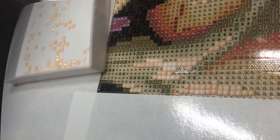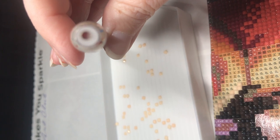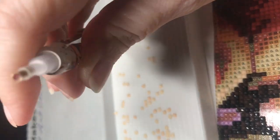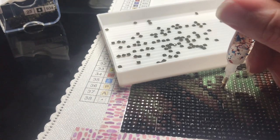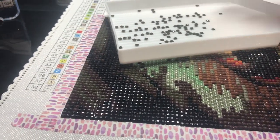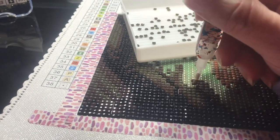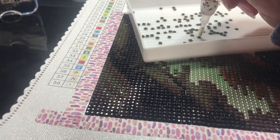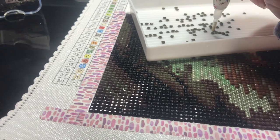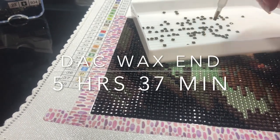Next up is the wax from Diamond Art Club. You can see here I've loaded the pen with the Diamond Art Club wax and will be continuing to work on the kit using this wax. I am coming to the end of the DAC wax, having to click the pin two or three or more times to pick up a diamond, so I decided to call an end to it. I got five hours and 37 minutes out of it, which was amazing.